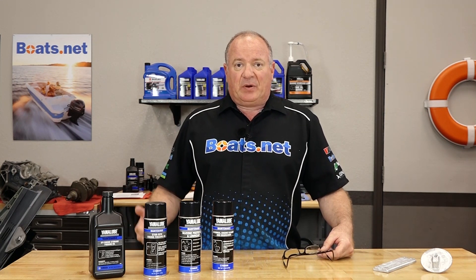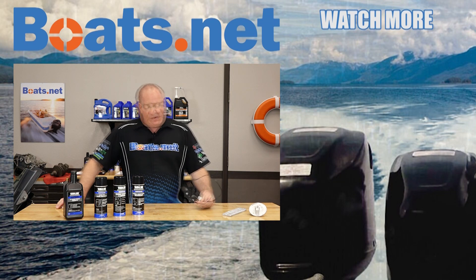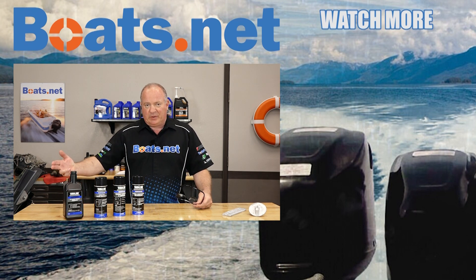If you need any parts, maintenance pieces, sprays, or lubricant for your boat, why don't you come see us at Boats.net and we can get you taken care of. If you have any questions or comments, or if there's another topic you'd like me to cover, leave them in the section below and I'll do my best to answer them and/or do a video about it. Thank you for shopping with us at Boats.net — we will see you in the next video. Have a great day.